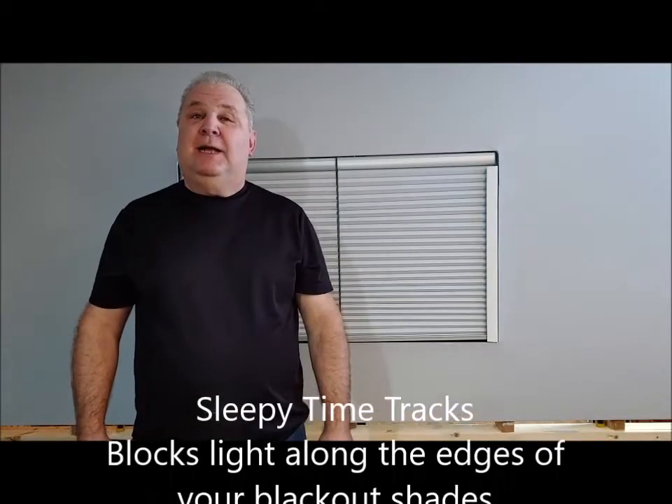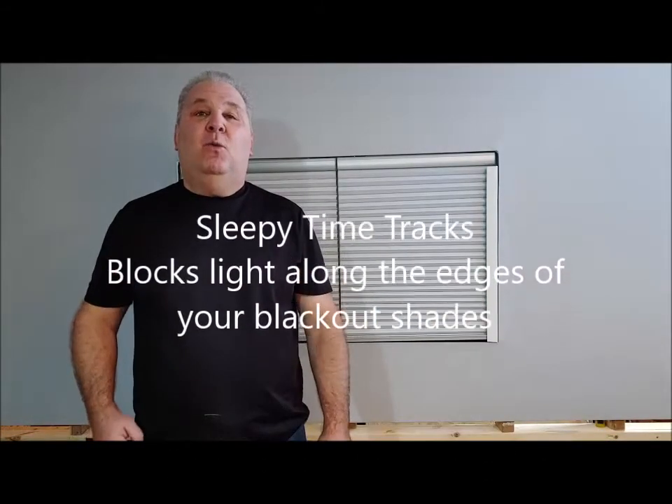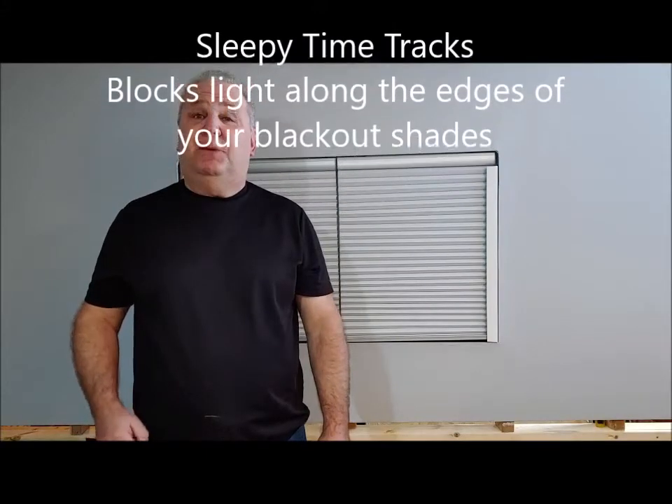Hi, I'm Robert with Bob the Blonde Guy, and I'm here to talk to you about why Sleepy Time Tracks is a superior product. There's a couple of reasons.